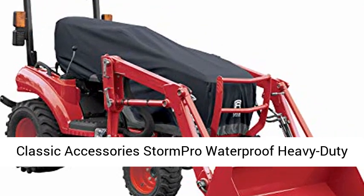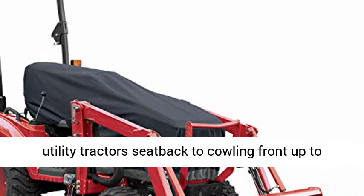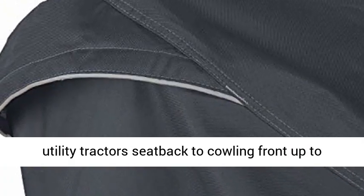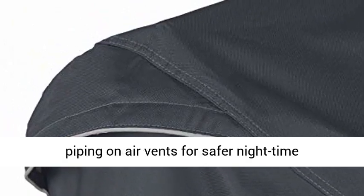Classic Accessories Storm Pro Waterproof Heavy-Duty Compact Utility Tractor Cover. Fits compact utility tractors seat back to cowling front up to 79 inches. 4-year limited warranty.